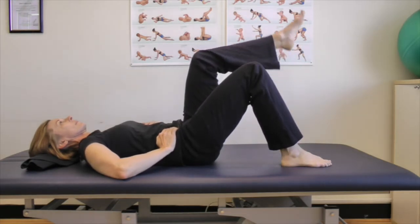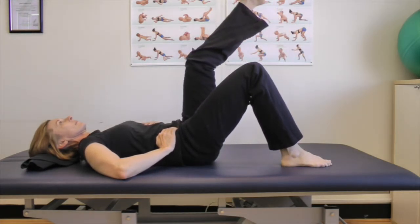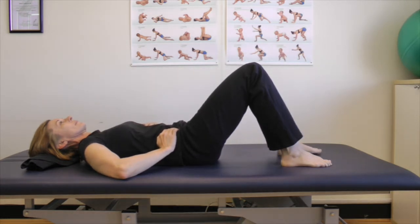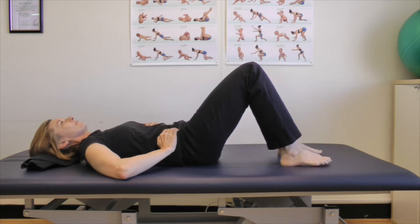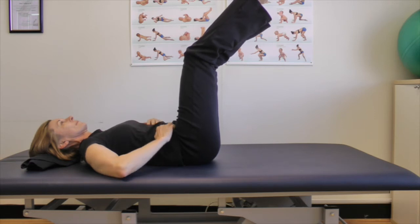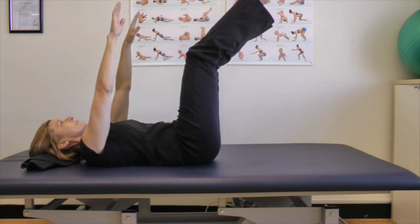From there on there is really no recipe book. You can lift legs, you can lift arms, as long as you keep everything nice and stable with the help of the intra-abdominal pressure. The diaphragm is actually performing its breathing on a lower level, so you keep your arms and legs up.